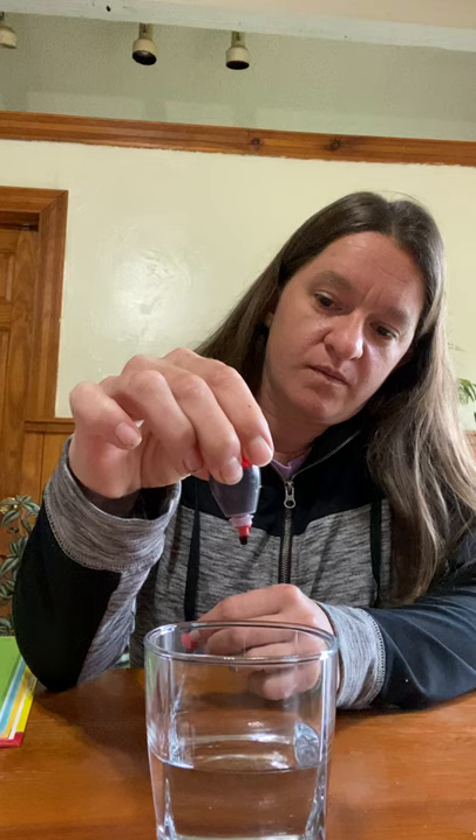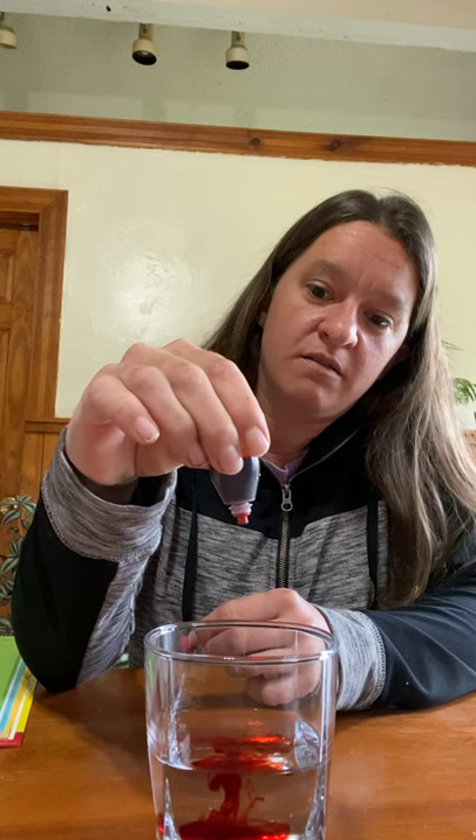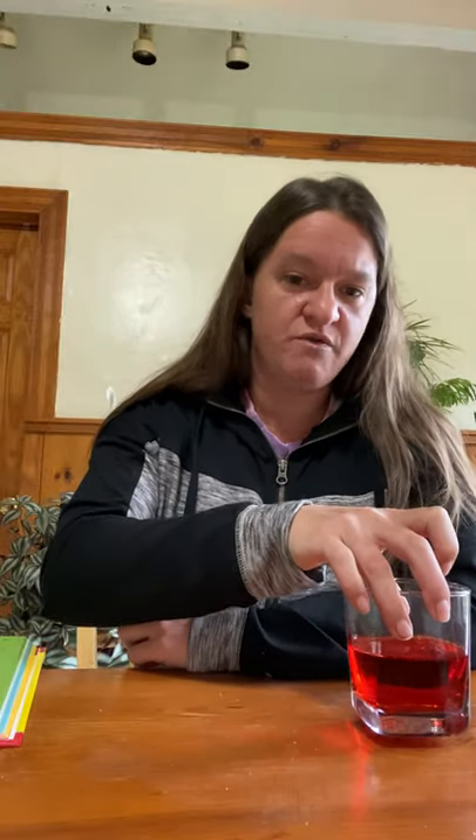The first thing we're going to do is add some food coloring to our water. I'm going to do the red first. I think we should put five drops in — help me count: one, two, three, four, and five. Make sure you put your top back on. Now I'm going to use one of my popsicle sticks and stir it. Make sure it's all mixed in there really well. Now I'm going to set this one over here.